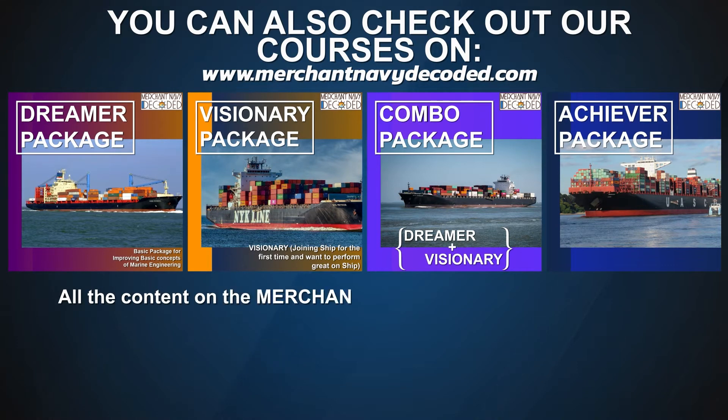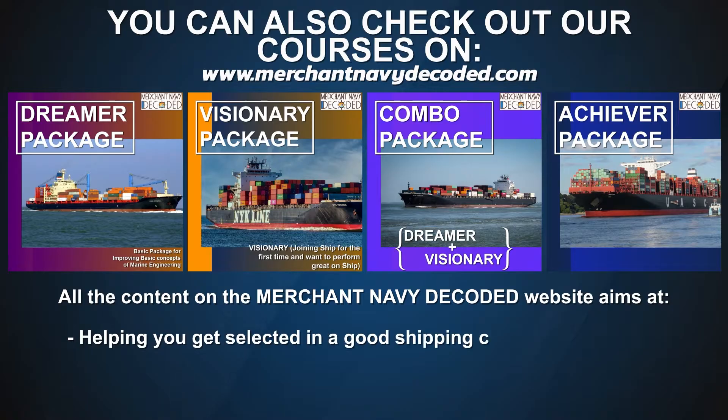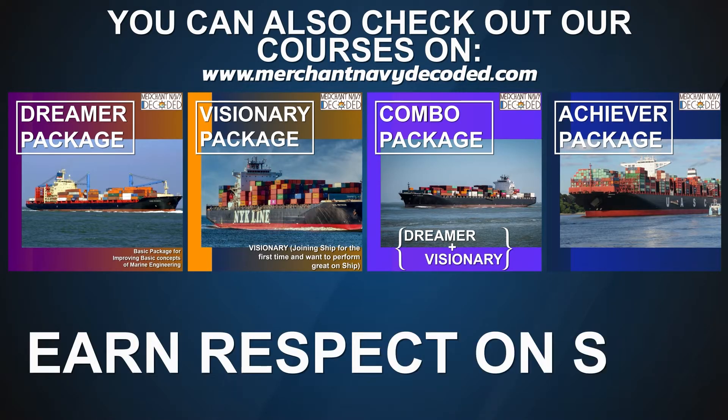All the content on the MerchantNavyDecoded website aims at helping you get selected in a good shipping company or college, helping you get faster promotions, but most importantly, guide you to earn respect on ship.